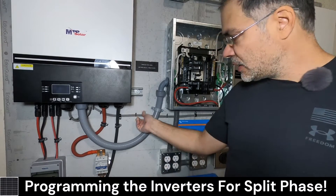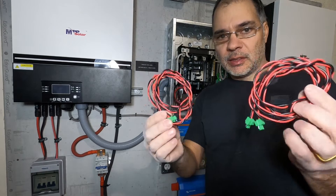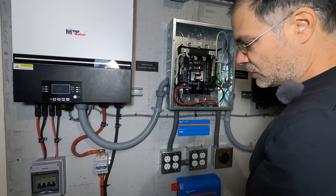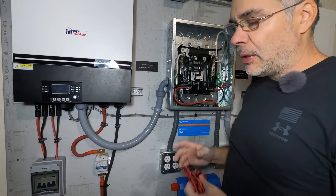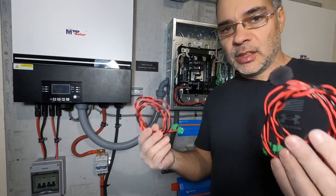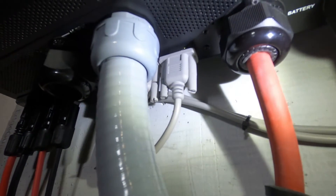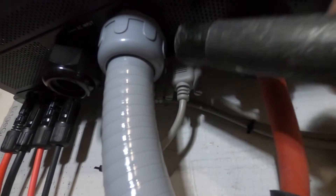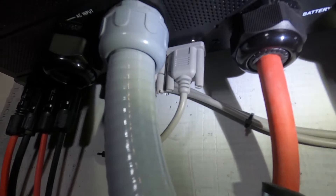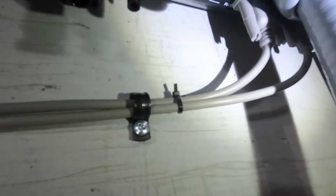The inverters come with this data sharing cable for the communications and synchronization of the split phase. They also come with these current sharing cables — we're not going to use these. You would use these if you duplicated this whole system: if you had two more inverters in parallel you would get 54 amps plus 54 amps, 108 amps using these cables. We're just using the data communications cables, which are these DB15 serial cables — I think RS232. Those two connect to that inverter and run along and connect to the other inverter over here.